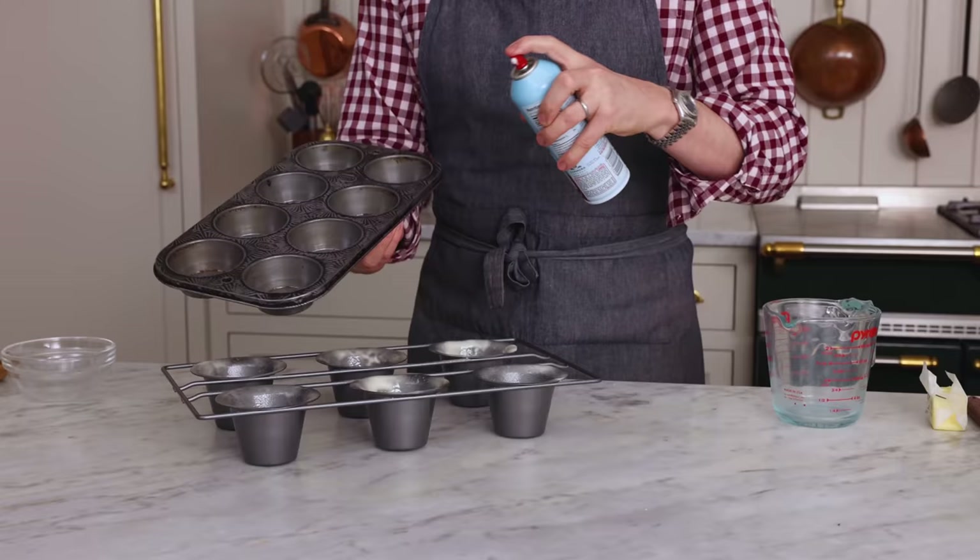I'm also making some popovers in a regular muffin tin, so I'm gonna do the same — prep that out and have that ready. We'll see how they turn out.